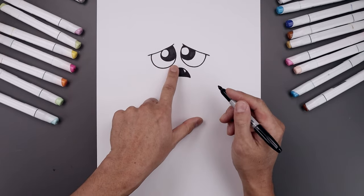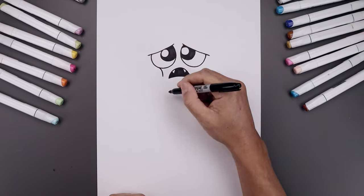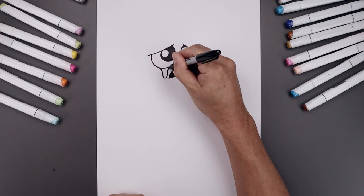Now we're going to add a teardrop underneath the left eye. Starting from the bottom, curve in and down, round at the bottom, then pull up and bend that in.